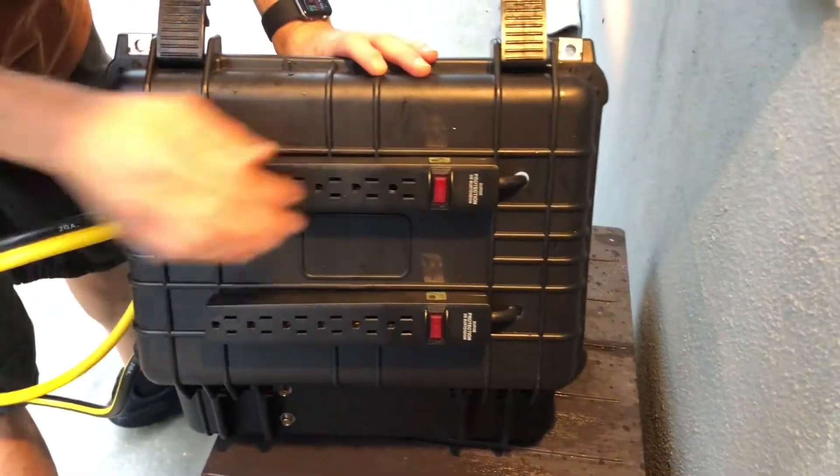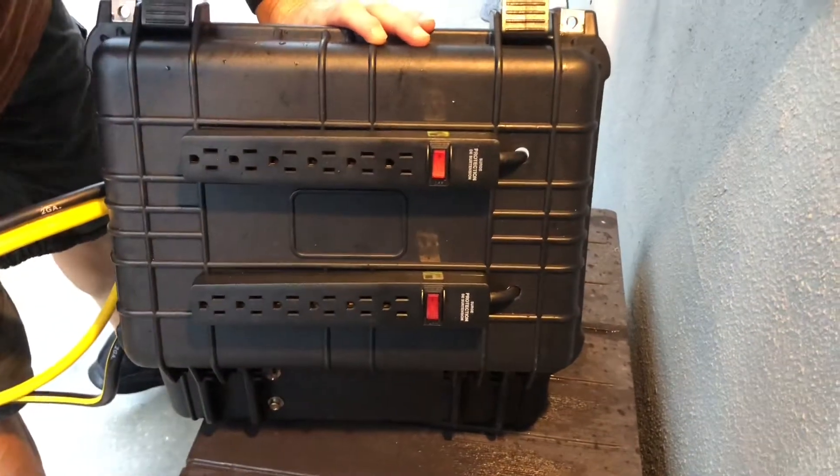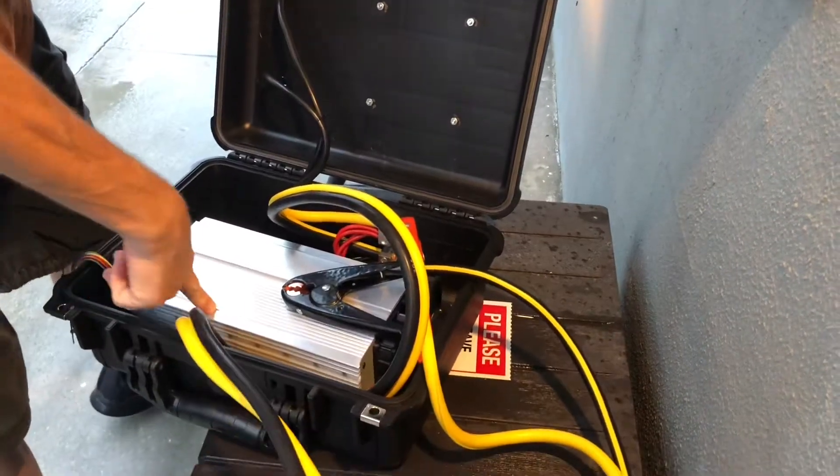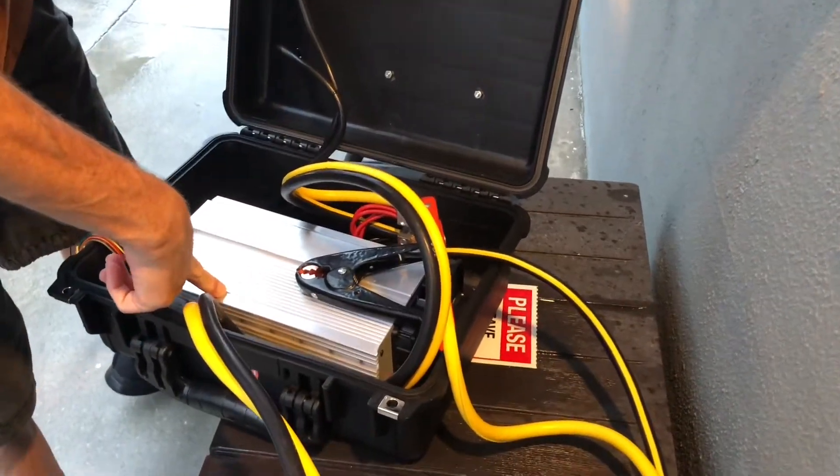This is the power case. I basically built this out of something I got from Harbor Freight — two simple power strips, a jumper cable, and a 1500-watt pure sine wave inverter.